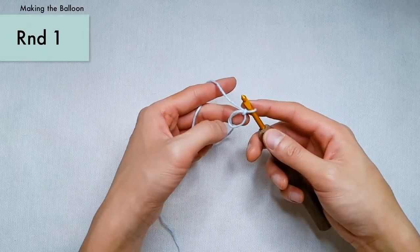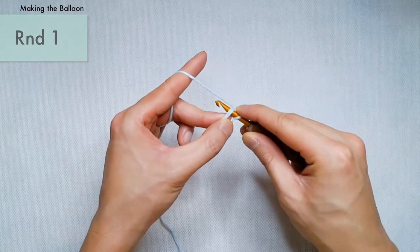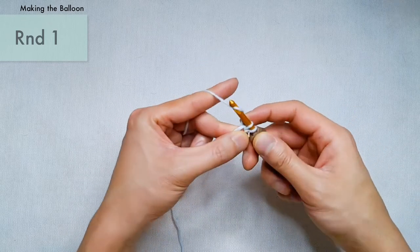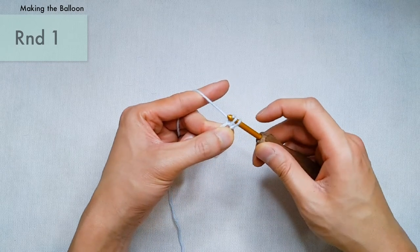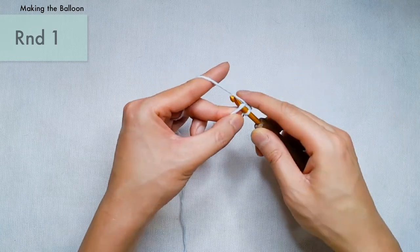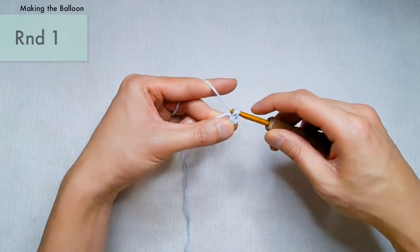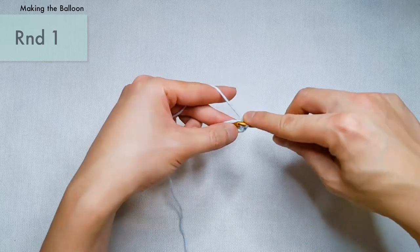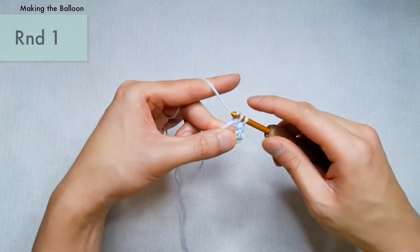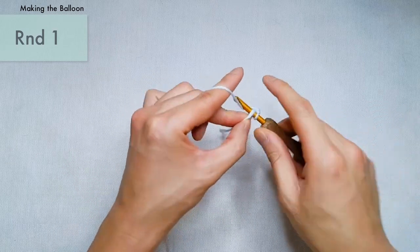For round number one, we're going to be creating six single crochets into that magic ring. For your first single crochet, insert your hook into the ring, yarn over, and draw that yarn through the ring. Then yarn over one more time and draw that yarn through both loops on your hook. This creates one single crochet. Repeat this process for stitches two through six.